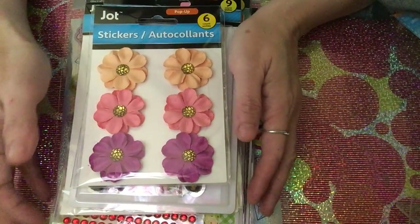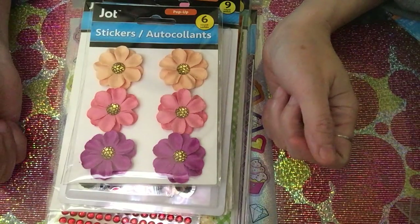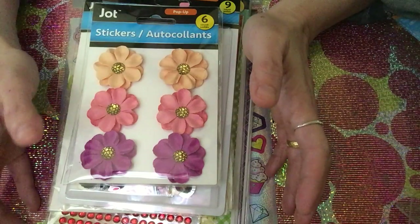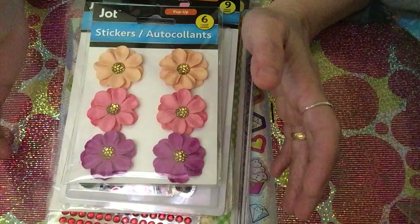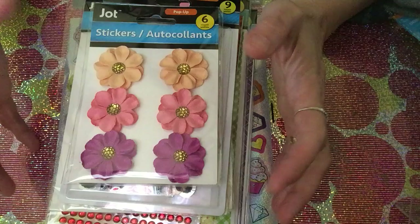Hello guys, welcome back again to our channel. I'm going to share a Dollar Tree haul with you. I'm excited because I finally found the items I've been looking for, and there are also some new items — so you might see them in your Dollar Tree as well.